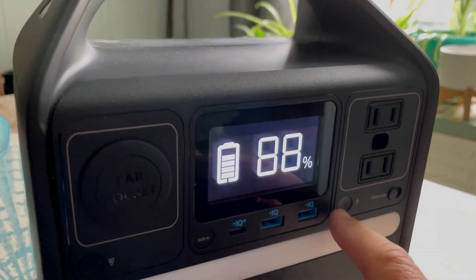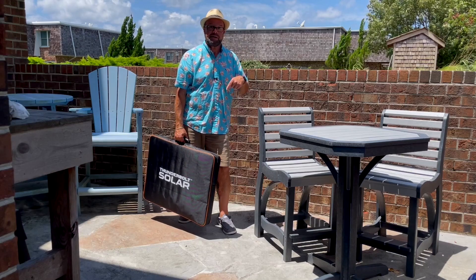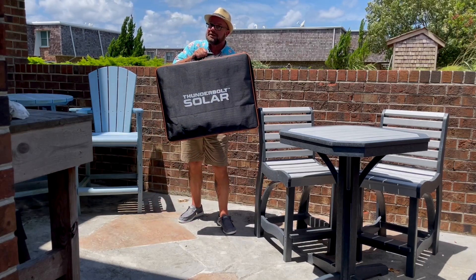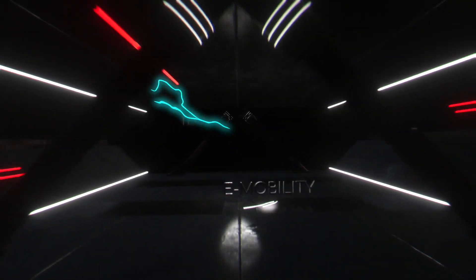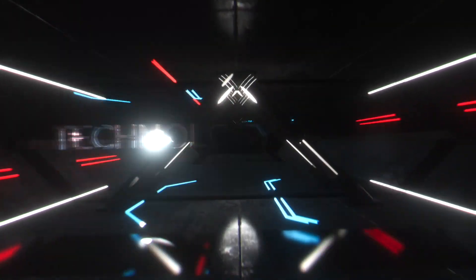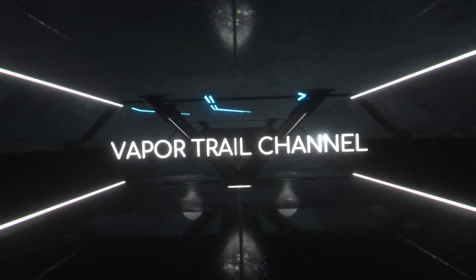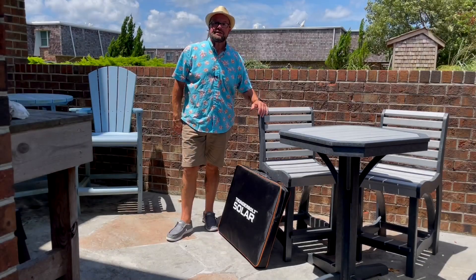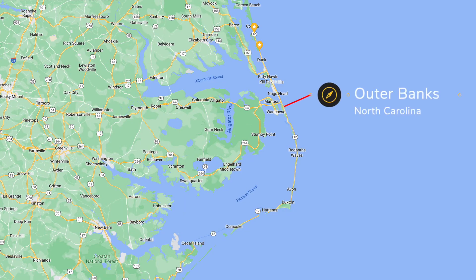You've already seen my video on the Anker 521 power station or solar generator. A lot of people wanted to see something about this solar panel, so today we're going to show you the Thunderbolt 100-watt solar panel briefcase. Welcome to the VaporTrail channel. I'm Tony, and I live in the Outer Banks of North Carolina — it is Hurricane Alley, and we're in hurricane season right now.